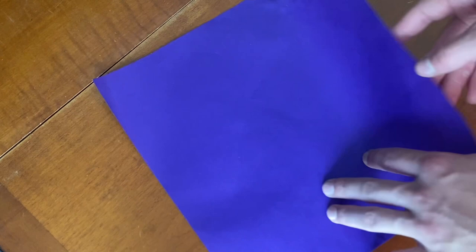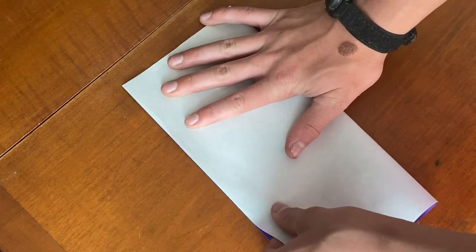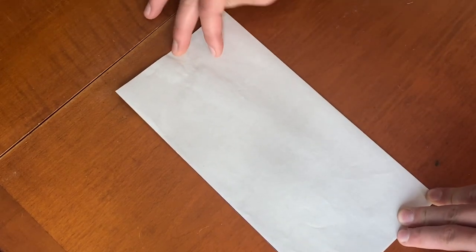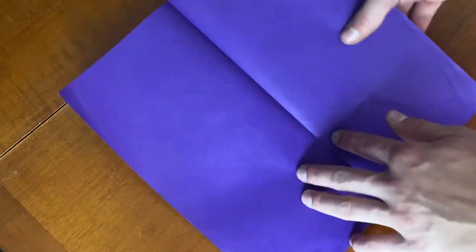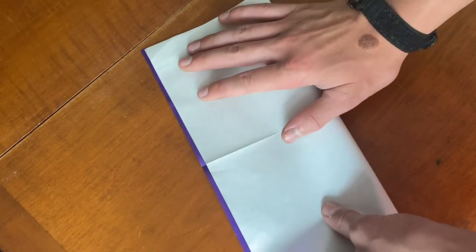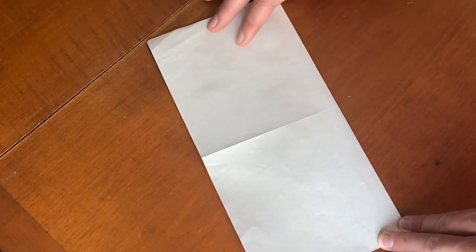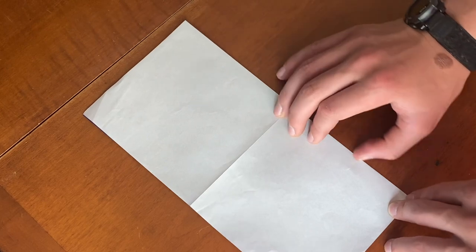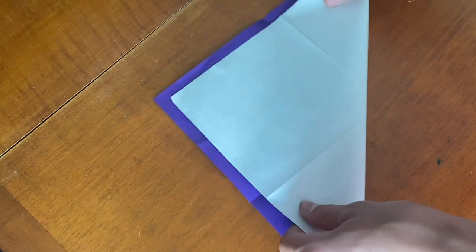To start this model we're going to fold in half this way in both directions — like this, then unfold and fold in half the other way. Now we're going to unfold and fold diagonally in half.